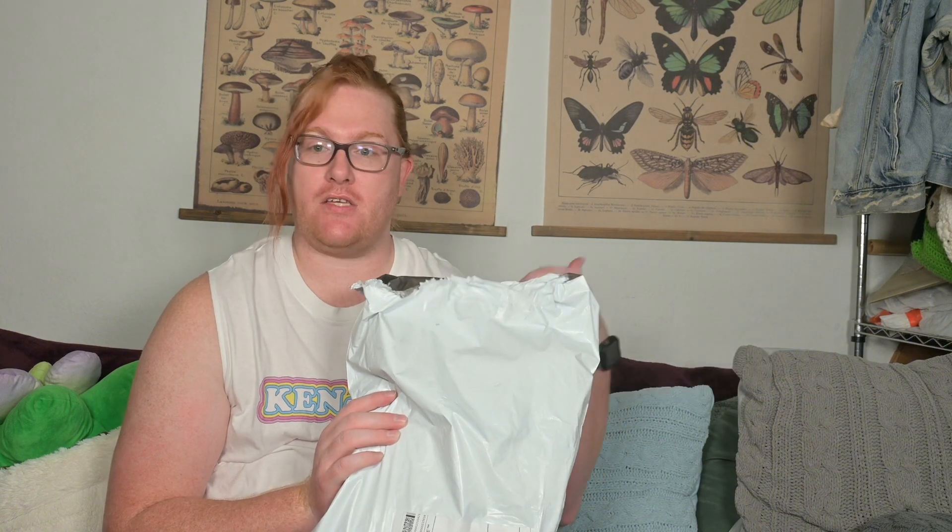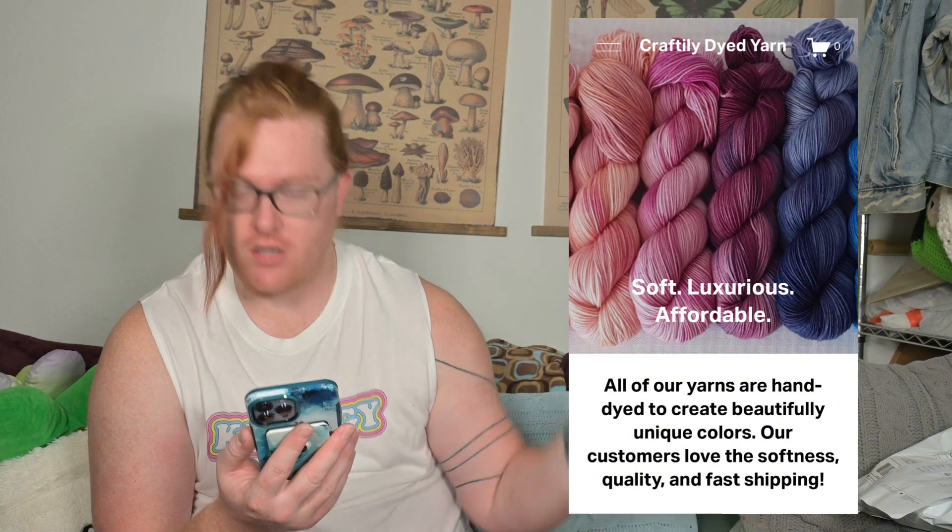Anyway, while that's happening, this is the last yarn package I have that has come in. I'm still waiting on yarn from two more people, and neither of those have shipped yet, and it's stressing me out. This is from Craftedly Died Yarn, and this one comes out of Colorado Springs. There are two packages of yarn in here. I'm going to do one today and the other one in our next video. The dyer's name is Lauren, and when I ordered it, Lauren said thank you for shopping at Craftedly Died Yarn on Etsy — you can find our complete inventory on their website.